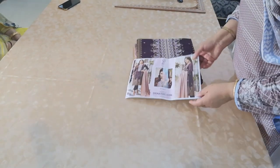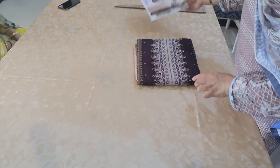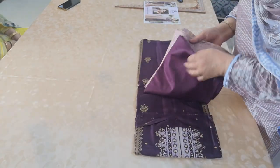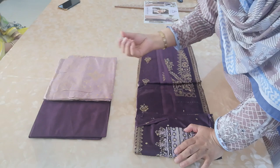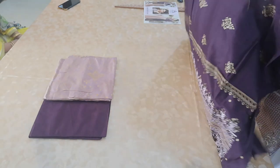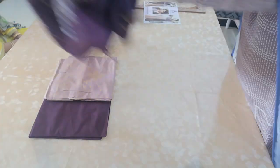Assalamu alaikum, welcome back. The next design is 9010. There was a minor problem with one of the other ones that I opened — let's hope it's not very prominent. It's a shade of lavender purple and a deep plum purple colour. It's a beautiful colour combination.